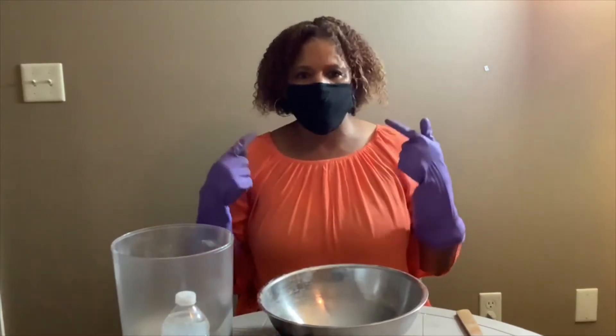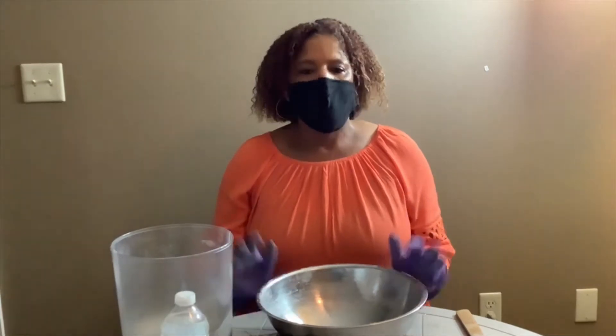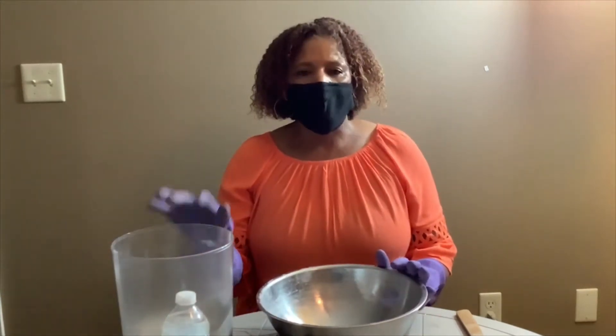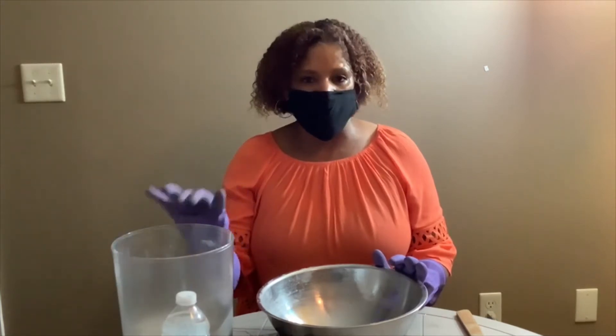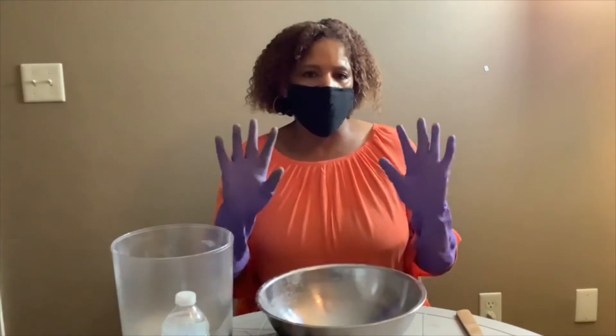First thing is safety. Make sure you have your mask on because the mortar mix creates a whole lot of dust. Make sure you have your gloves on because the mortar mix has little pieces of glass in it. So make sure you have your mask on and your gloves on.